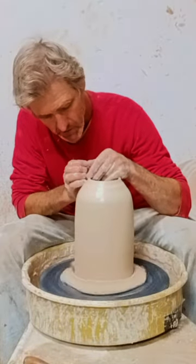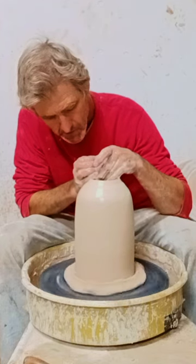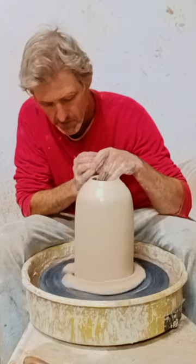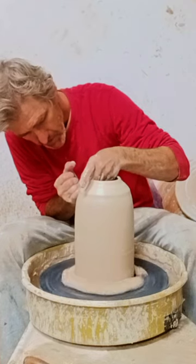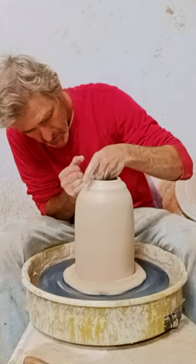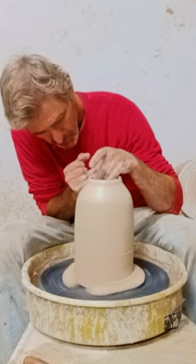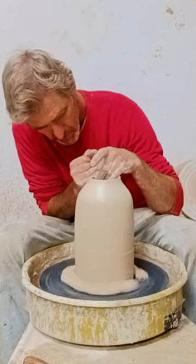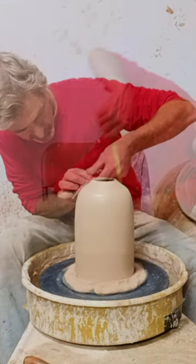I'm going to collar it in a bit, using my pinky right there to collar it in. Sometimes when I collar, I don't just grab it around with both hands — I actually pull it to center. That's an easier way to collar in, and at the same time you're getting your pot thinner, rather than making it thick by compressing the clay.